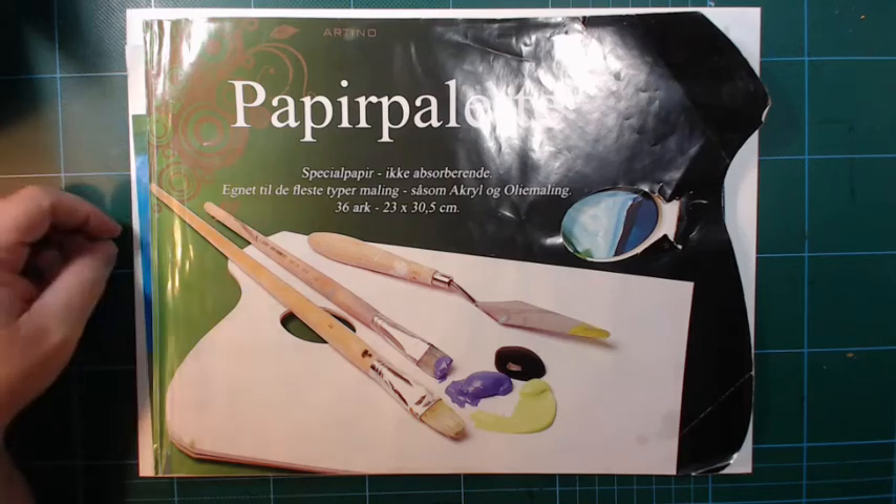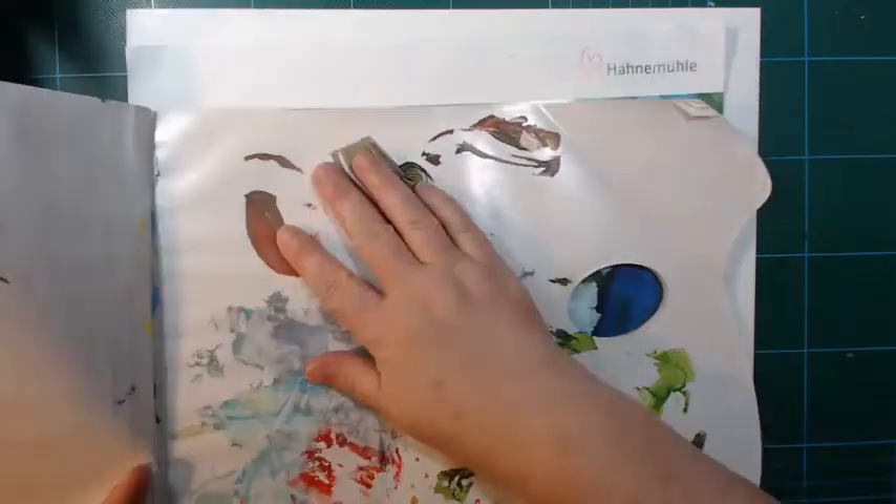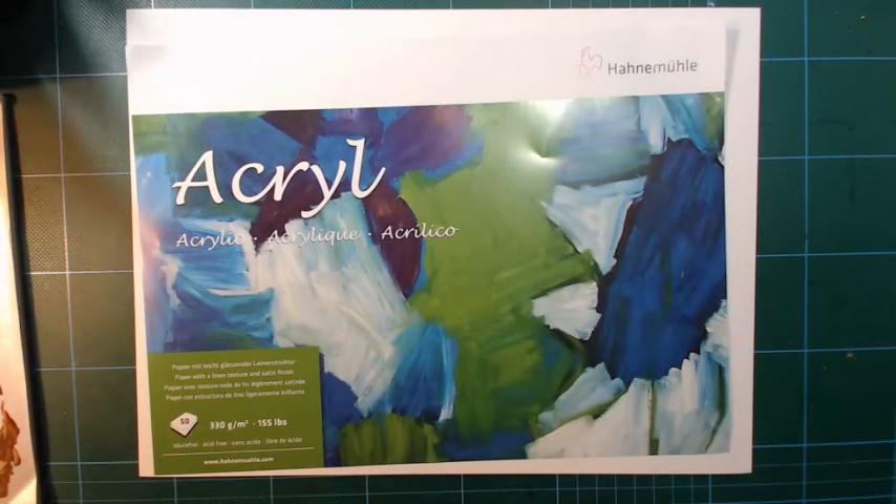Hi and welcome back. Time for another art challenge here. Today I'm using Liquitex Basic and my tear-off palette, and acrylic paper from Hahnemühle.